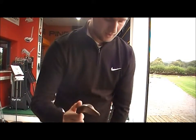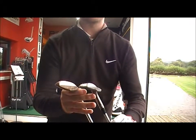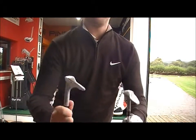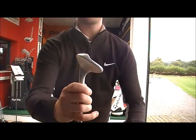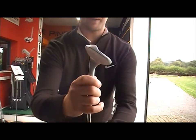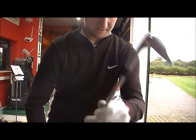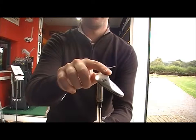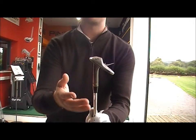A question asked a lot to do with these wedges is the difference in bounces. As you can see between the chrome and the nickel, both 60 degree clubs but with different bounces. The 60 has got the 07 standard bounce, which gives a lot more forgiveness than the 60-04. The 60-04 sits very, very tight at 4 degrees bounce — that's low bounce.